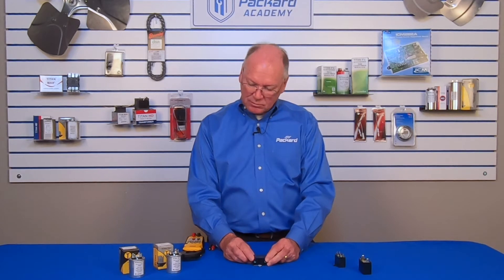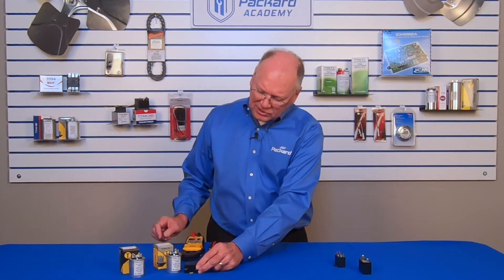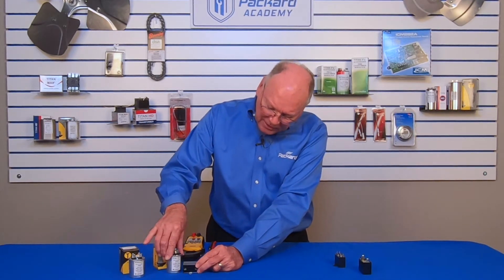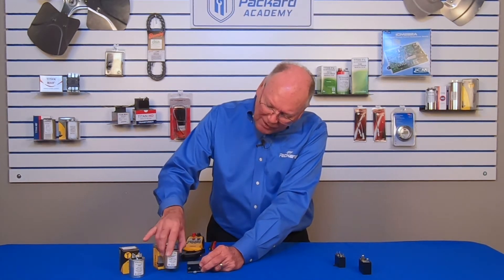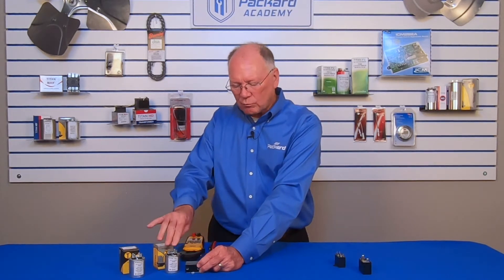Now why would we use this capacitor versus this one, or vice versa? This particular capacitor is rated 7.5 microfarads. Compare the sizes of these two capacitors — this one is rated 5 microfarads. You can see how this is much more compact than what we see here.